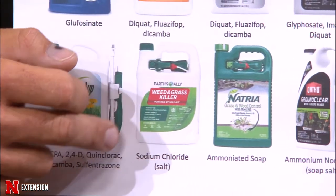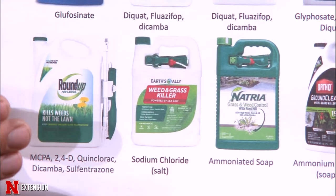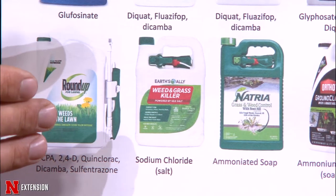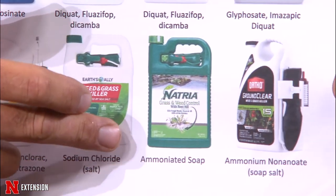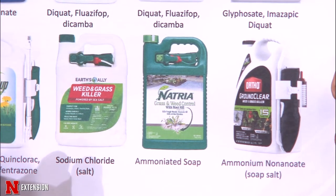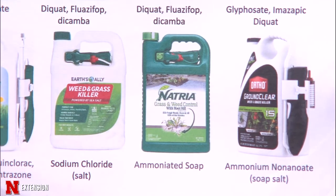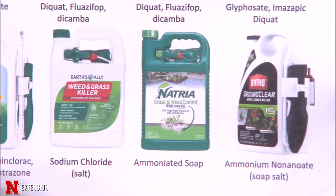There are also organic product options. Sodium chloride — just salt — works very well at killing almost any weed or grass in high temperatures. Grasses tend to grow back, but it'll kill a lot of broadleaf weeds. Another option is ammoniated soap by Natria, which kills broadleaf weeds down to the roots. These safer products are actually labeled for use around vegetables because there's no active ingredient that's dangerous if contact occurs, though you still don't want it on your plants. Some organics show results within three to four hours.